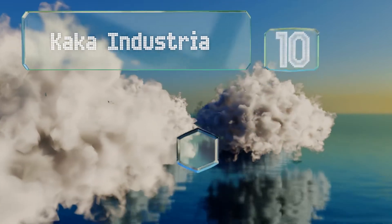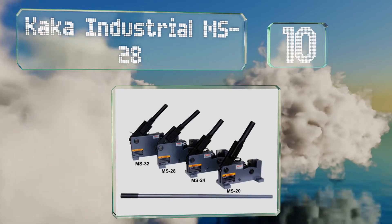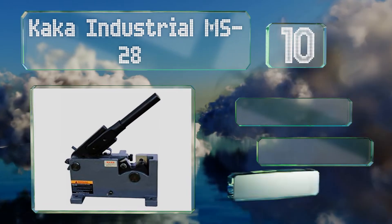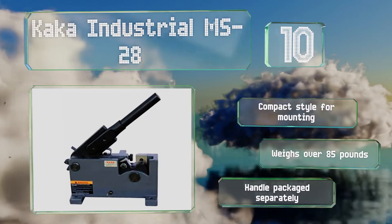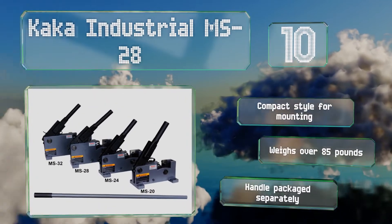Starting off our list at number 10, the Kaka Industrial MS28 is a heavy duty option that's manually operated and features a 54-inch handle to give you decent leverage. Designed for extensive use, it's got a steel frame and utilizes a hardened carbon steel blade. It comes in a compact style for mounting, however it weighs over 85 pounds.